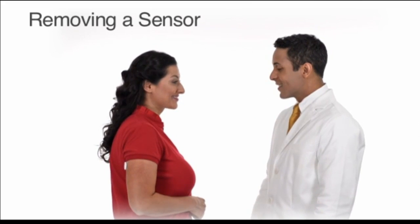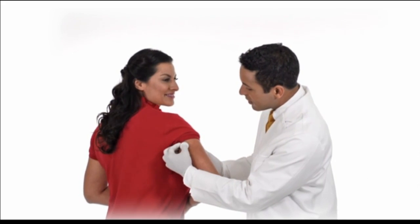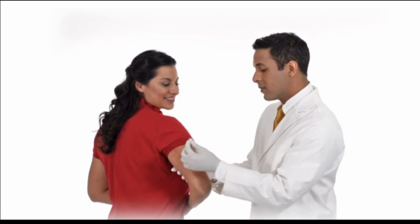Removing a sensor: pull up the edge of the adhesive that keeps the sensor attached to the skin, then slowly peel it away from the skin in one motion.